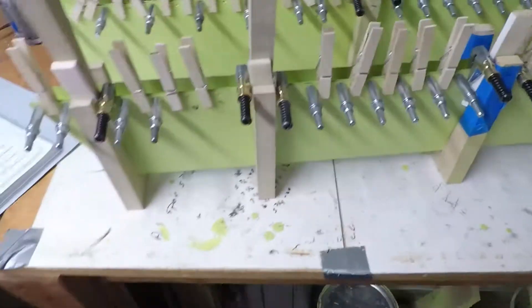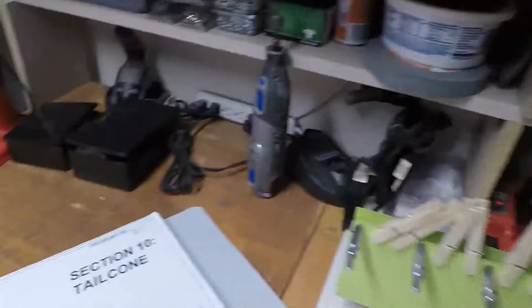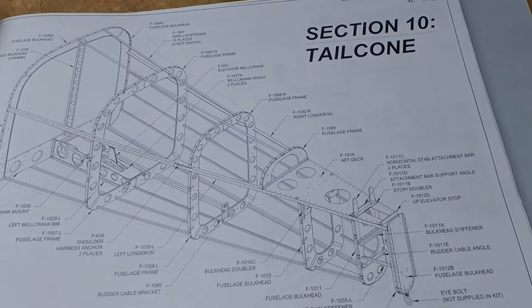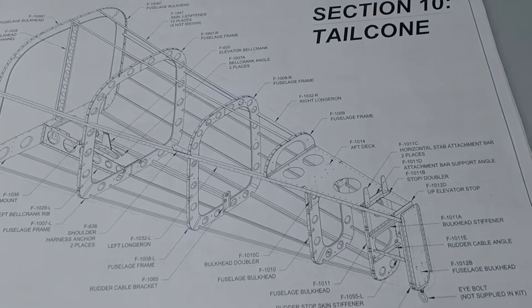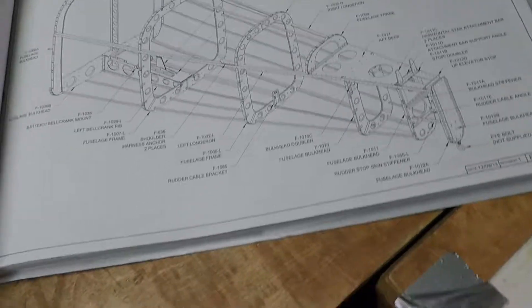I think the Longeron yoke was bought because that was what was needed. So after that, it was on to Section 10. Section 10 is called the tail cone. You guys will hear me refer to this as the back of the fuselage, or the tail cone, or the fuselage, or whatever. It's basically from the back windows back.